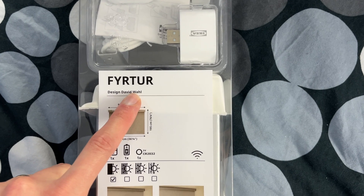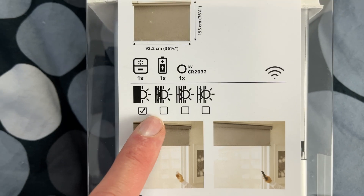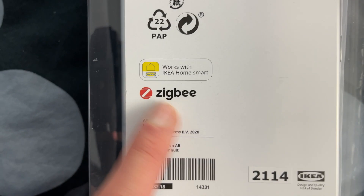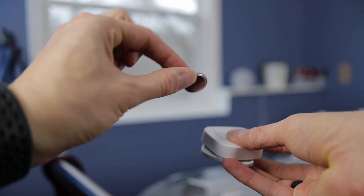This is the FYRTUR smart blind from IKEA. This is a blackout blind — they only sell one version of this, and the size I have here is the 38-inch version. There's also a Zigbee logo there, and we're gonna get back to that soon.